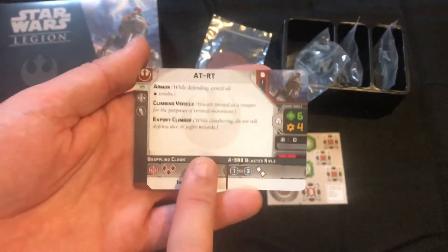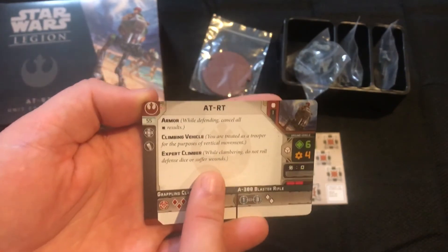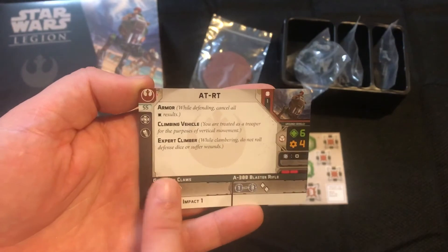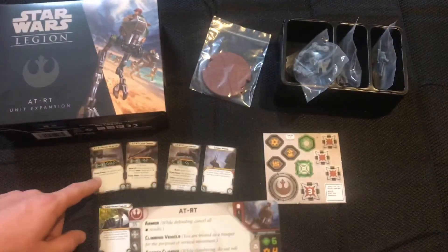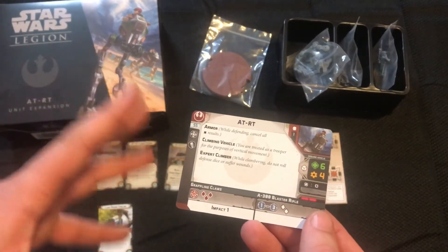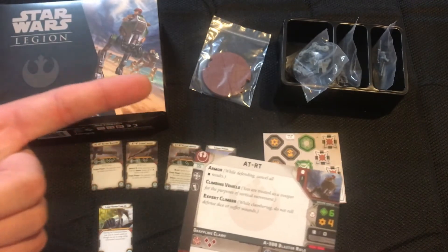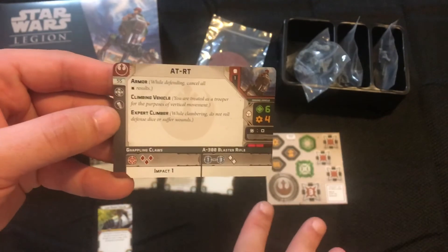For those of you who play 40K and know the term 'distraction carnifex' — basically it's a big thing that runs up the battlefield and takes a bunch of wounds to distract your opponent from shooting other things in your army. I really like combining it with the rotary cannon because it's a decent point value, you can still run it up the battlefield with really decent shooting on the way in, and it creates that threat of 'oh man, I've got to deal with this or I'm gonna take five black dice to the face.'